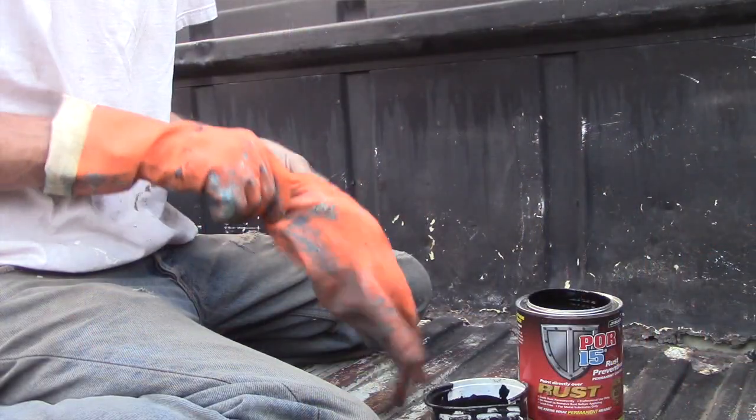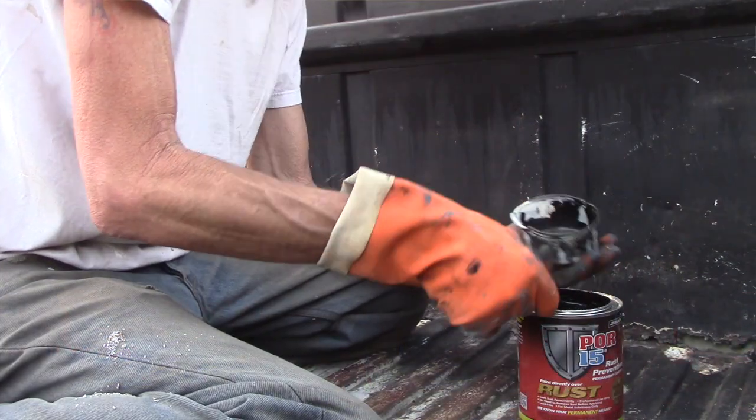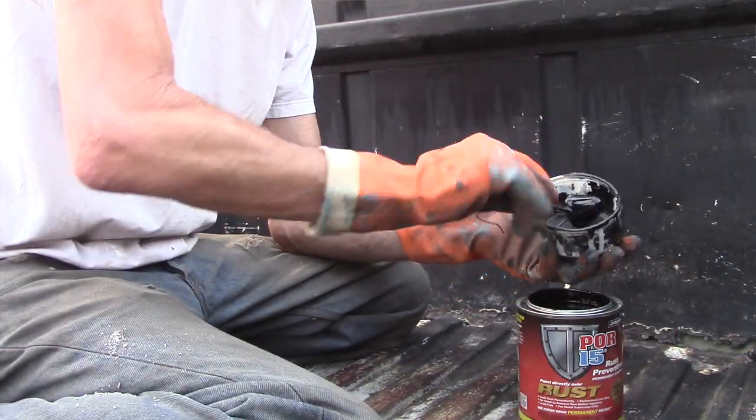One of the things to remember when using POR15 is that it is permanent and you've got to wear your gloves. I did about halfway through the job and I'll be wearing this for about a week. You also don't want to work right out of the can — scoop it out into another container, because without a doubt you're going to get some paint in the rim, put the lid on, and it's over. You won't be able to get the lid back off. Also, use a cheap brush or roller, something you can throw away, because again, this is permanent. You'll spend way too much time trying to clean a good brush — it's just not worth it.